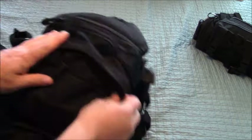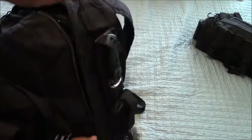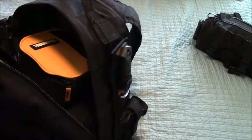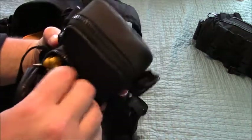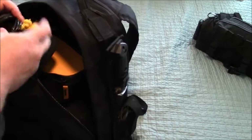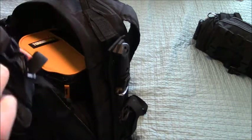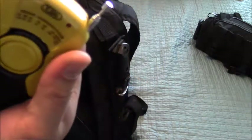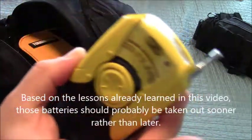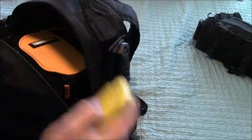Also, if you wear glasses, you should have an extra pair. If you have contacts, you should have an extra pair of contacts. Going into the main pouch here — there's a little standalone container with some extra cables, extra cords, and some earbuds. Up in here — let's check it out. Here's the volume. Still working. It's a radio — just in case of emergency.